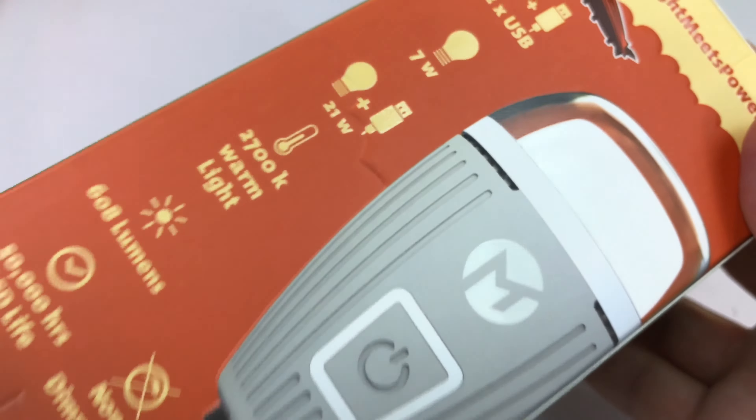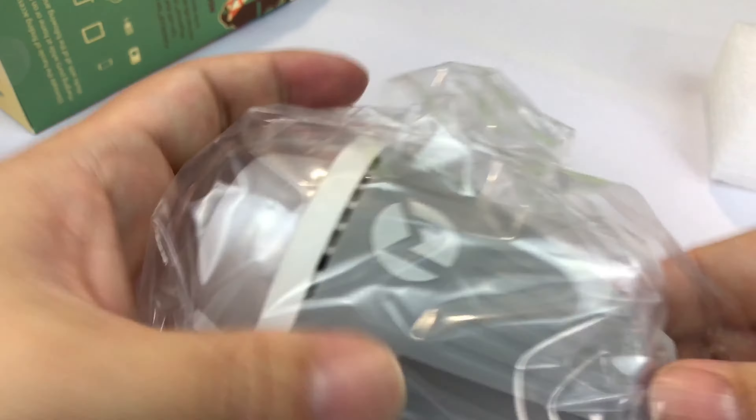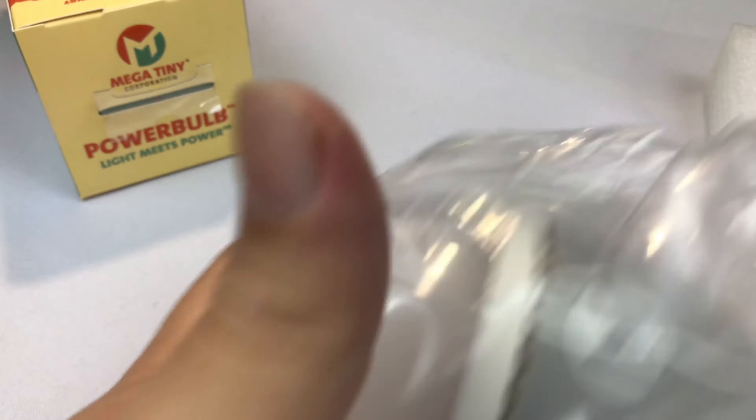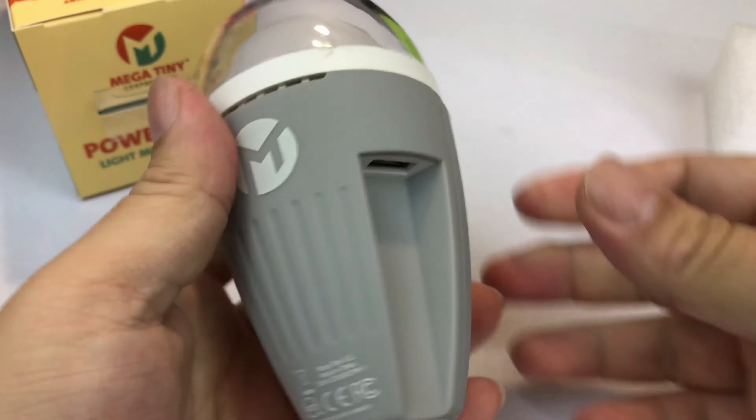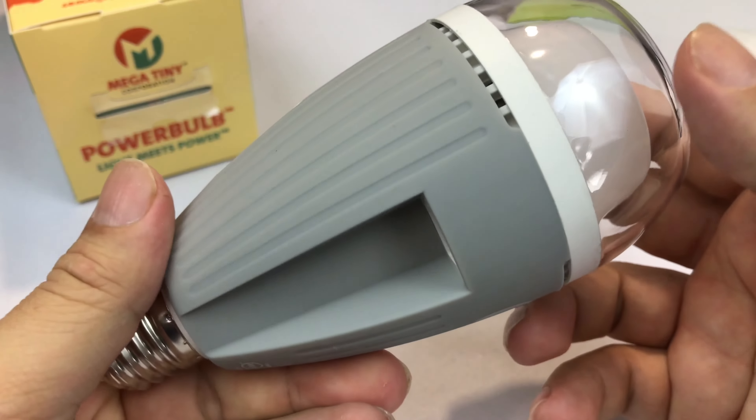When the light bulb has power, you can charge things. It's called the Power Bulb. So there you have it — pretty awesome. Now let's open it up and take a look at it. I'm really excited about this because it's just a wicked cool idea.